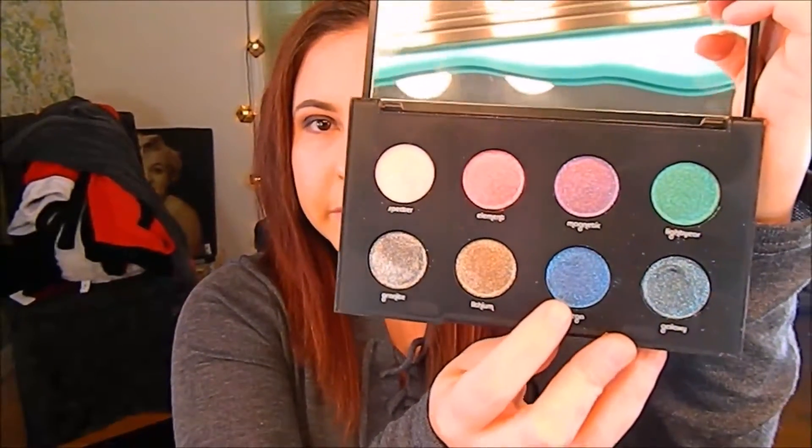I'm going to use this Urban Decay Moondust Palette. I'm going to take this beautiful cobalt blue color and put that all over my lid — using my finger first. I love this color, it's so pretty. Now I'm going to take my Urban Decay brush, spray it with some setting spray, and go back into that blue color and tap it on.